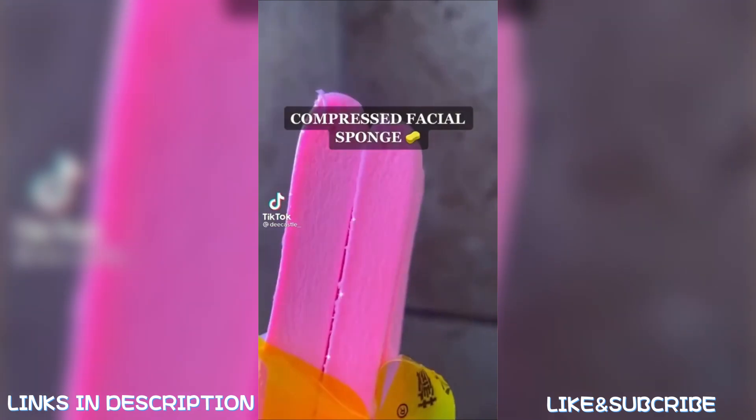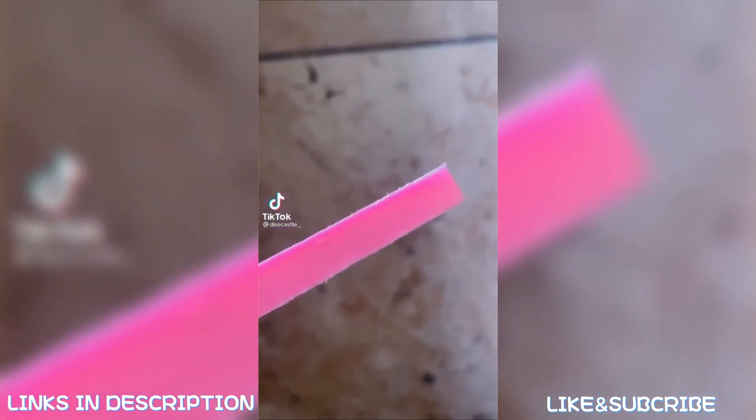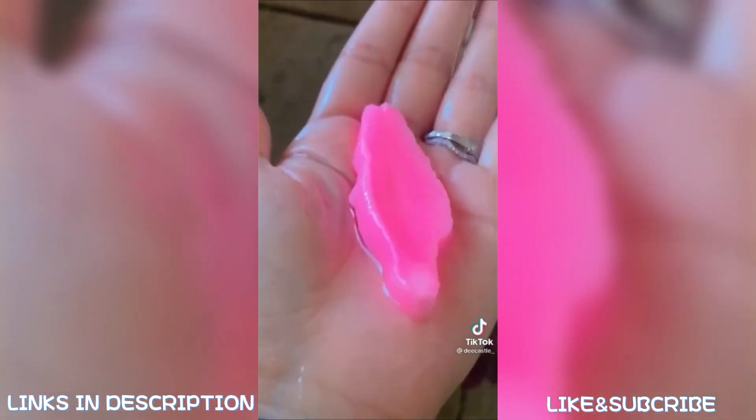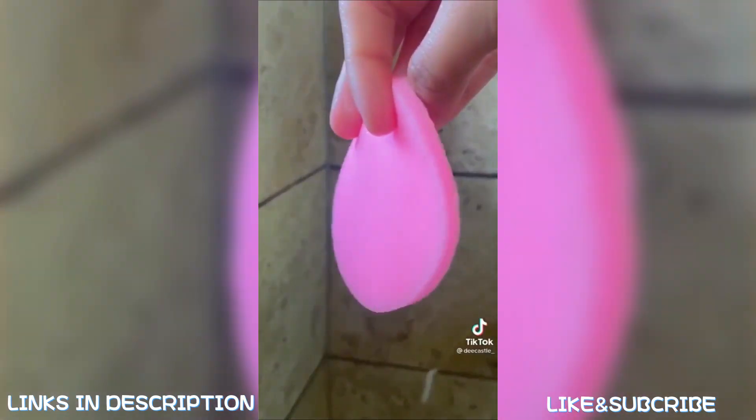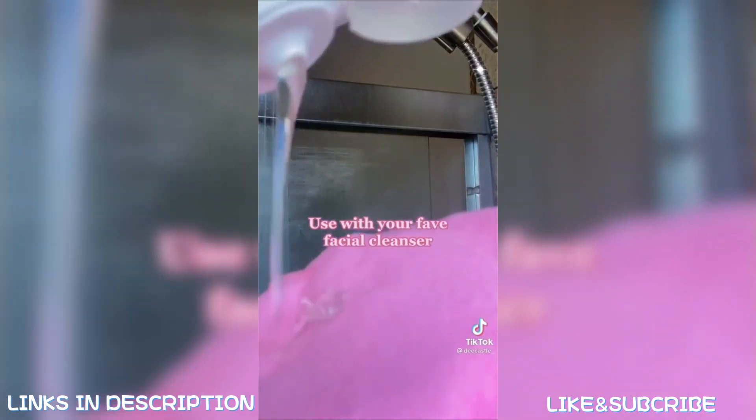Compressed facial sponge — watch it expand with water. Use it with your favorite facial cleanser.